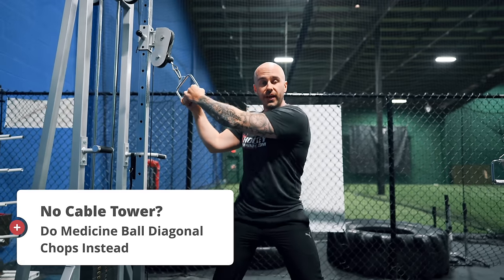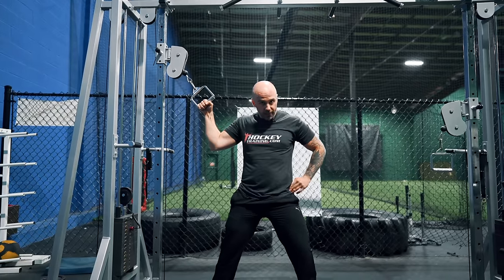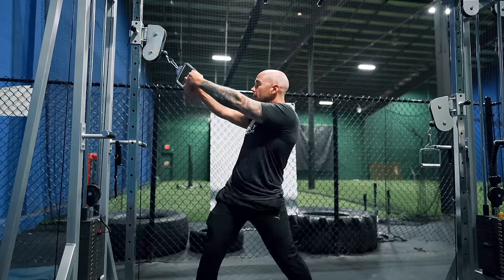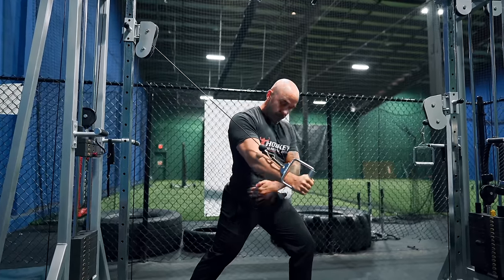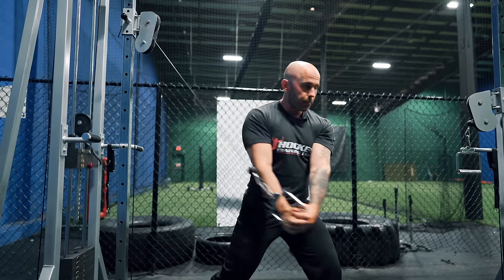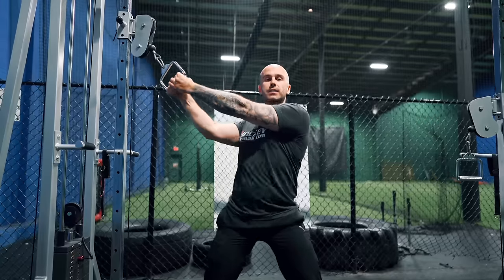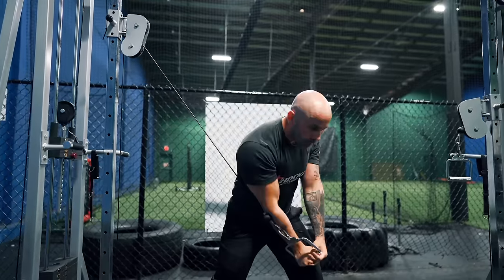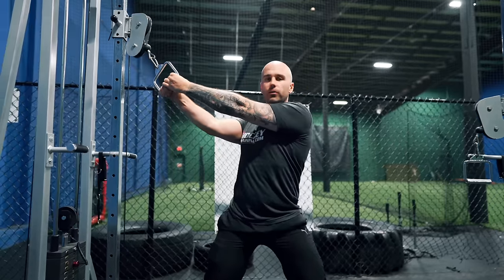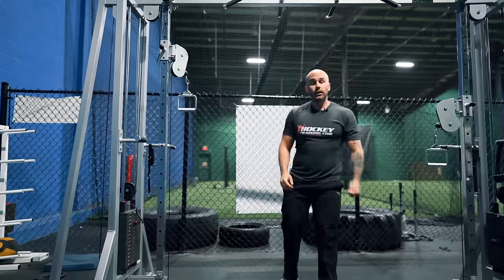For the high to low cable chop, I'm a big fan of allowing some rotation in the feet, because I want to make sure I externally rotate a little bit with this hip and internally rotate a little bit with this hip as I come down and rotate. See — externally rotating here, internally rotating here — because that's what you would be doing during a shot out on the ice. Make sure your shoulders don't dominate the movement because this is a core movement. Arms are nice and straight, shoulders are back, posture is set. That little bit of pivot is all I need, because that little bit of pivot is all you'd be doing out on the ice.